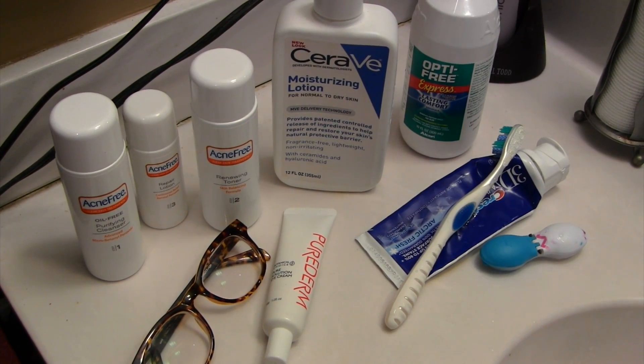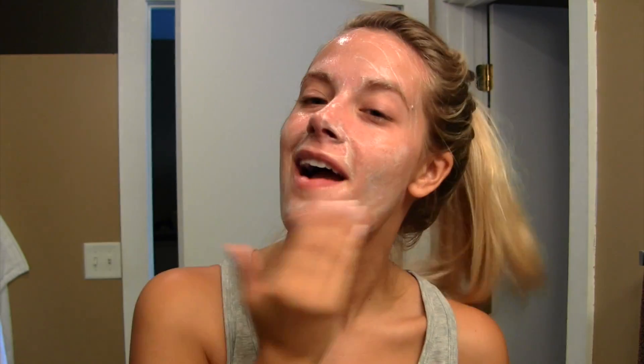The first thing I do is take off my glasses and put in my contacts. I'm literally blind, so I can't go a second without seeing. Then I go right into wetting my face and washing it with this Acne Free Cleanser. I really like this stuff — I just purchased it from the drugstore and it works really well on the skin.